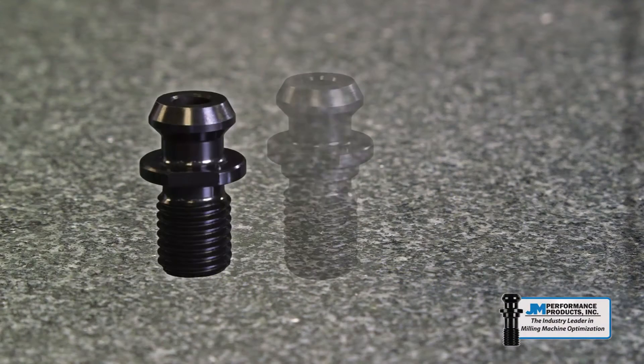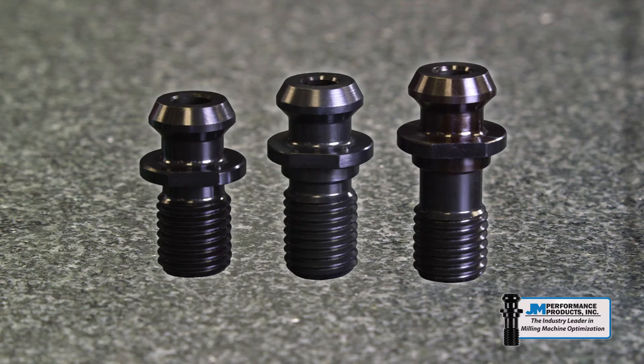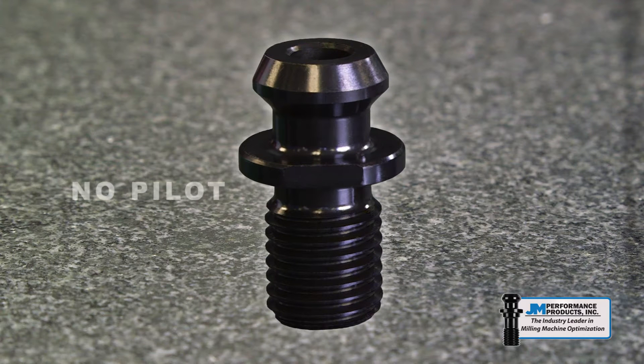There are three different styles of retention knobs. The first style does not have a pilot, which is the shoulder beneath the flange of the knob that rests inside the tool holder. The pilot had been eliminated in an effort to save money on CAT knobs. While it may save money on material, it reduces the strength and rigidity of the knob and makes it easier to install the knob off-center.